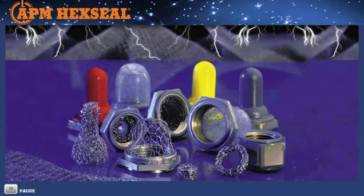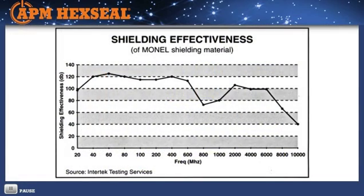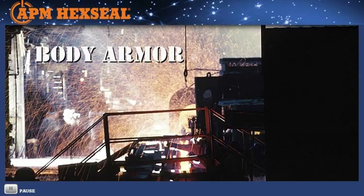APM sealing boots can also handle EMI/RFI spurious signals that are present in some medical and communications equipment, often causing unwanted interference. APM offers toggle, push button, and rotary boots with integral grounding monel mesh, providing up to 120 decibel shielding effectiveness, meeting the QQ-N-281 Class A standard as an option.